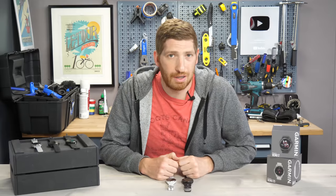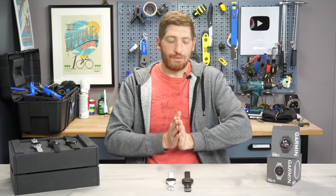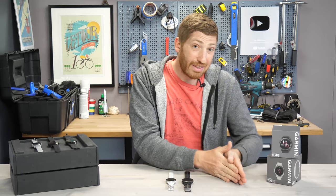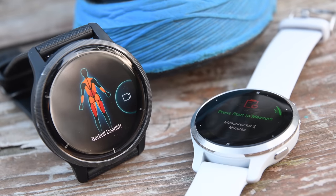Hey folks, it's Ray at DCRainMaker.com here, and today I've got 11 new things to know about the new Garmin Venue 2 and 2S smartwatches. In this video I'm going to dive through all the new features, both the good and the bad, starting with the software side of things and then working into the hardware side. You can use the YouTube chapters along the bottom to skip ahead to the section you want.